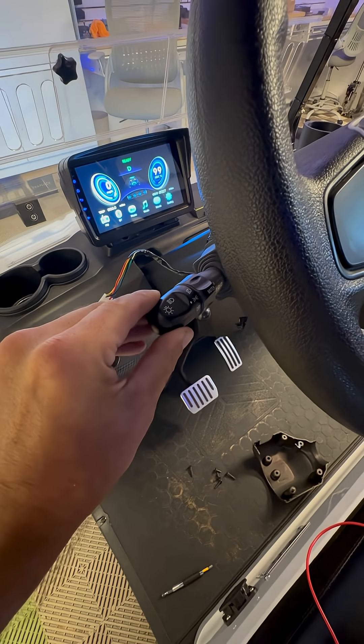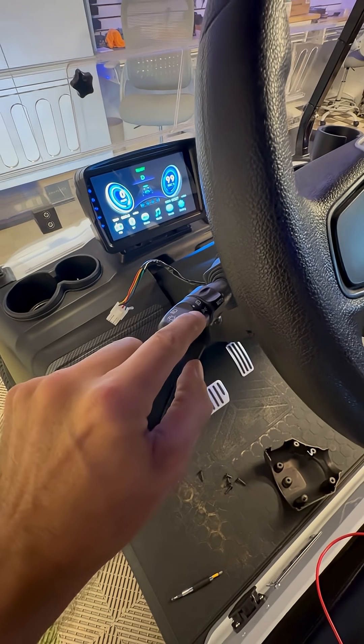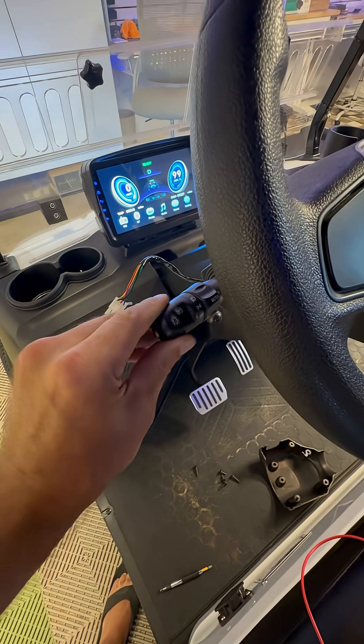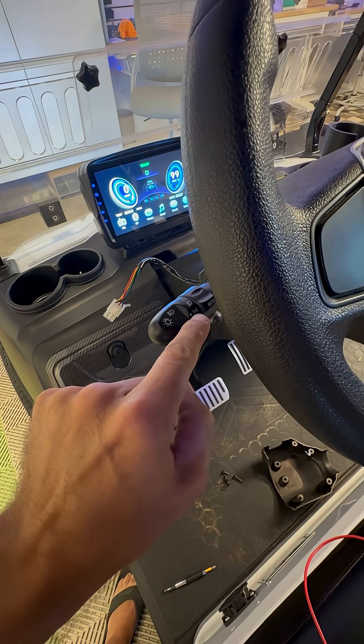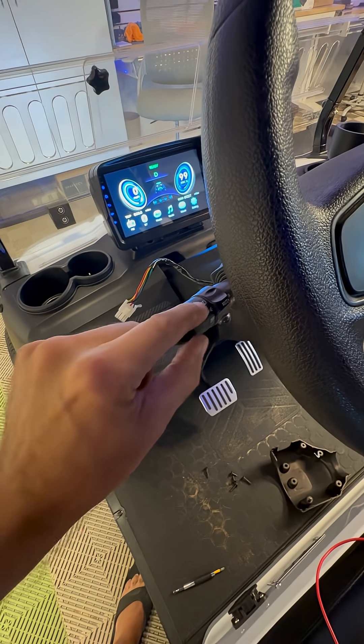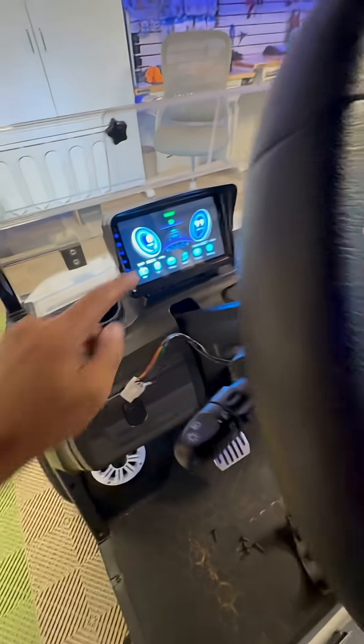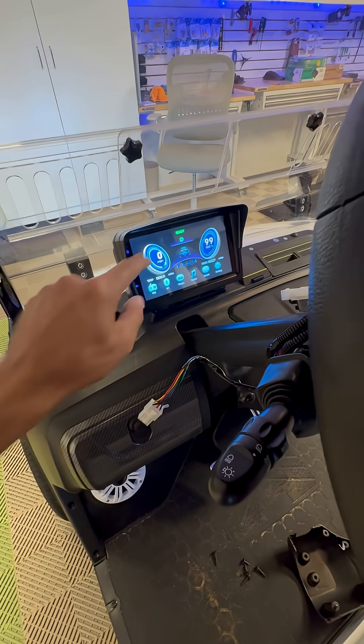There's this little turn stock here that you switch, and what happens is you should see these symbols appear on your dash. When I go to this first one, my tail lights should come on, and then when I go to the next one, my tail lights should also be on including my headlight.